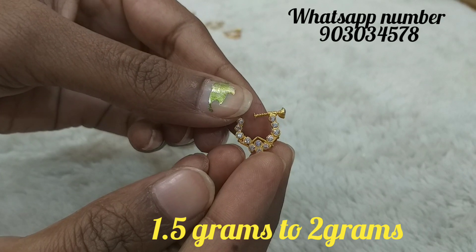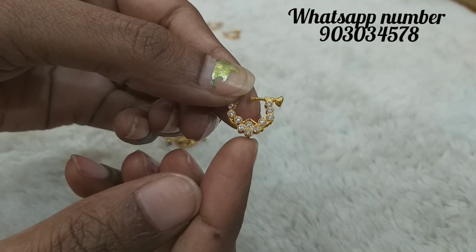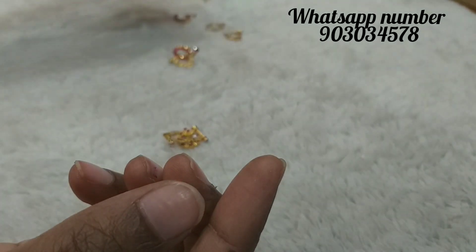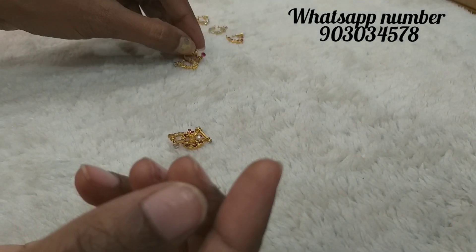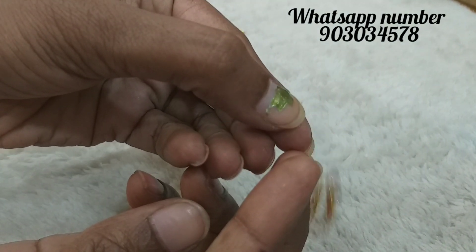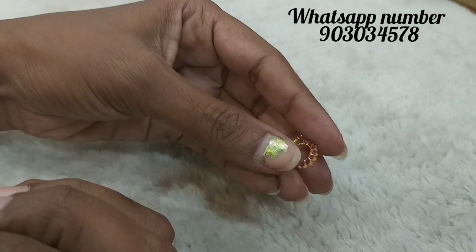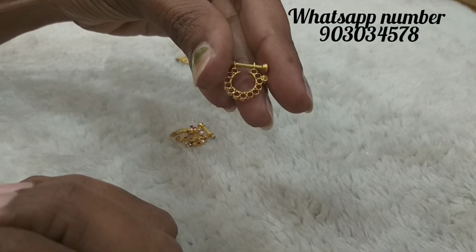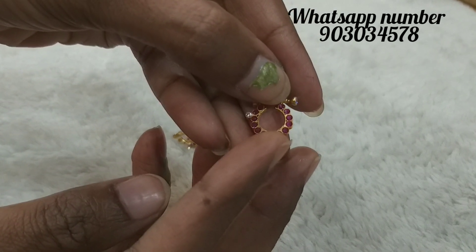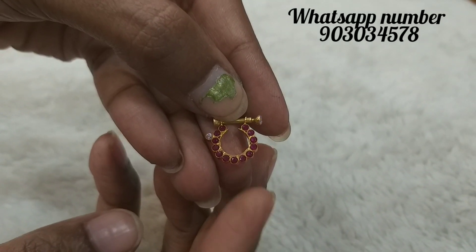This is the service provided. There are 1.5 grams per piece. We will design with white stones and multi-color stones. We make the same collections with rubies, white stones, and green stones. We also do small stone settings, and we will make nice ornaments with the same ornament designs.